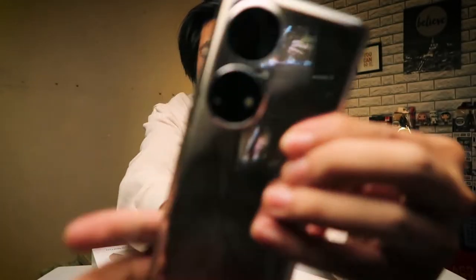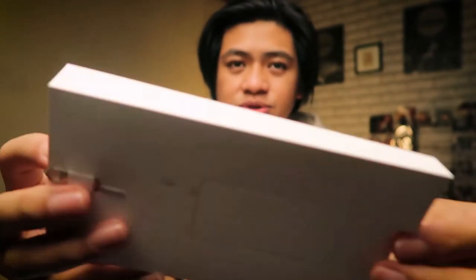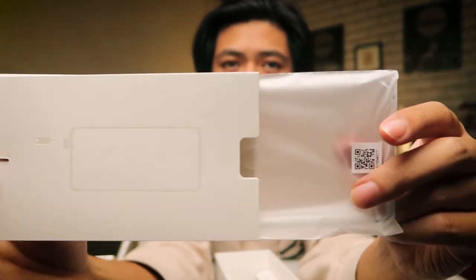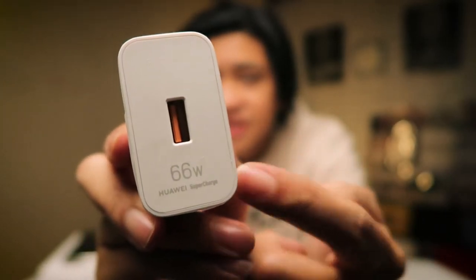So we got the phone right up front here — let's put it to the side. Also in the box it comes with the SIM ejector tool, a free jelly case, a charging cable USB Type-A to Type-C, and a charging brick. This is a 66-watt super fast charger and when you plug in the phone you're actually going to be able to see the percentage of the battery filling up right before your eyes. I love this super fast charge.